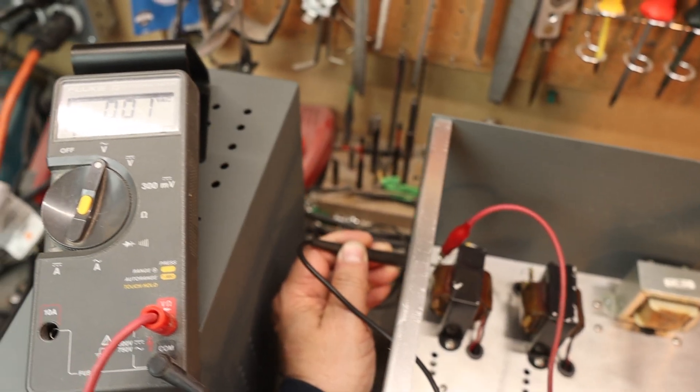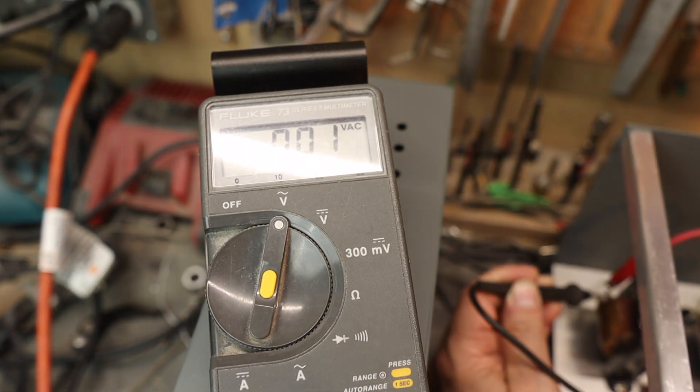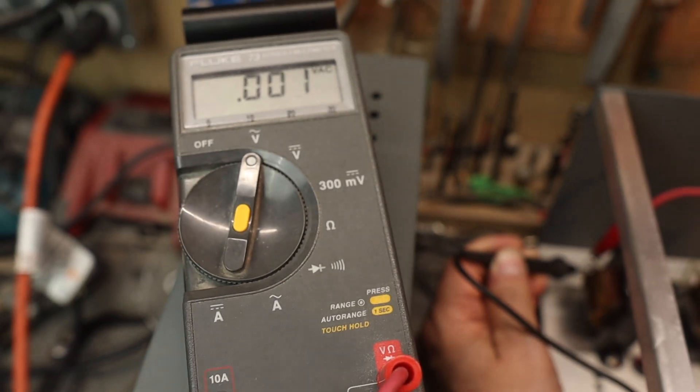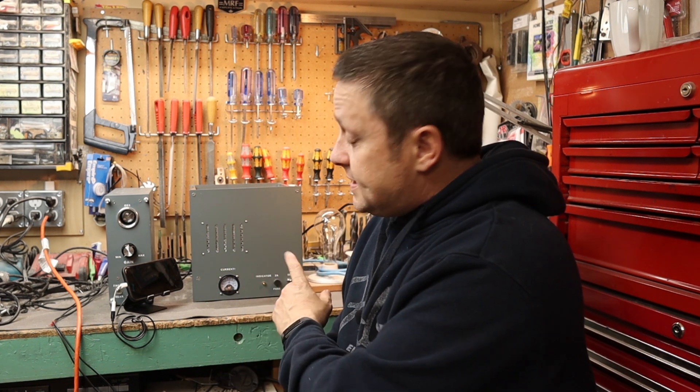Using my basic multimeter to measure hum, it's less than one millivolt — virtually nothing. Everything is working flawlessly and I'm really happy with the results. I'll let it burn in some more before critical listening, but from what I can hear right now it sounds a little bit better. The amp meter is still bouncing up and down a little, not as much as before. I suspect that has more to do with the power transformer, so a future mod might be a larger power transformer.